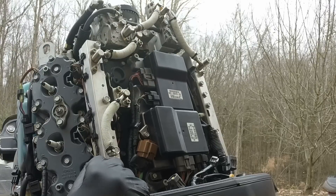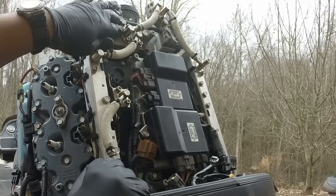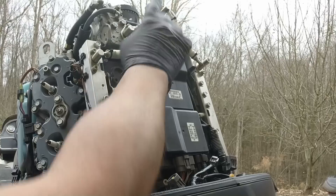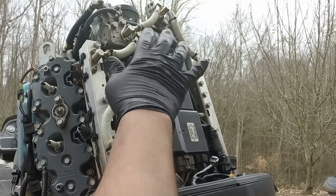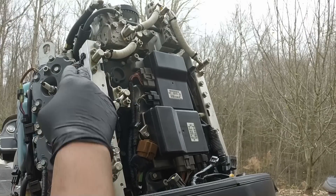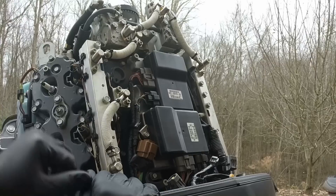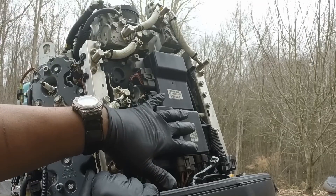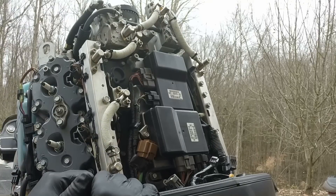We got both sides done and the mystery filter inside the fuel pump up here. I didn't do the other potential filter on the far side—I wasn't feeling comfortable with that one. So we did the three filters on this side and three on the other side. Now I'm just going to put the panel back on the back and we should be done with the mystery filters.